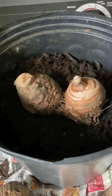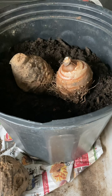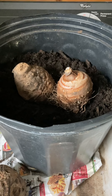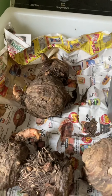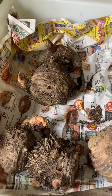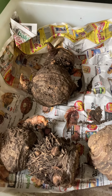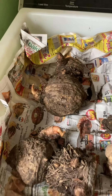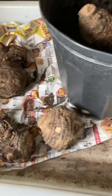The reason I'm starting now is because it takes them about a month to break their dormancy. If I was to wait until middle of May or Memorial Day to put them in the ground, they really won't do much for me until June. If I start them now, hopefully by Memorial Day they'll have some nice leaves. I can take them out and gradually harden them off to real sunlight, and then you can either put them right directly into the ground or a large container.